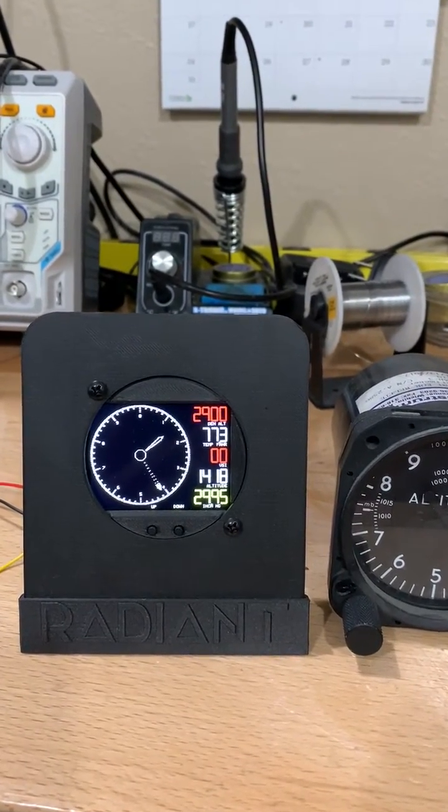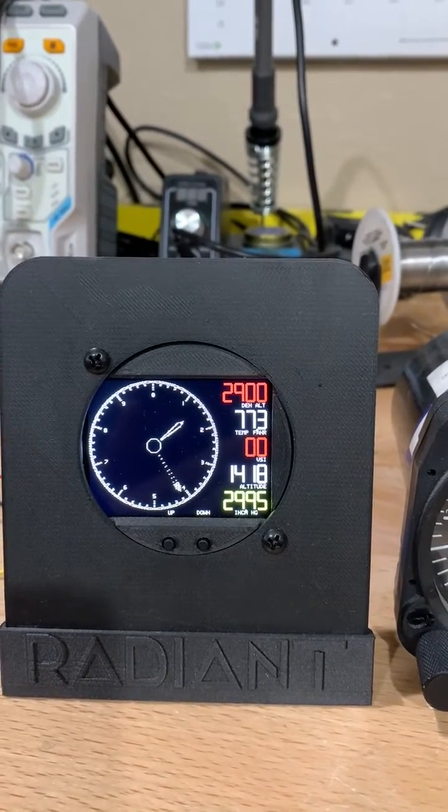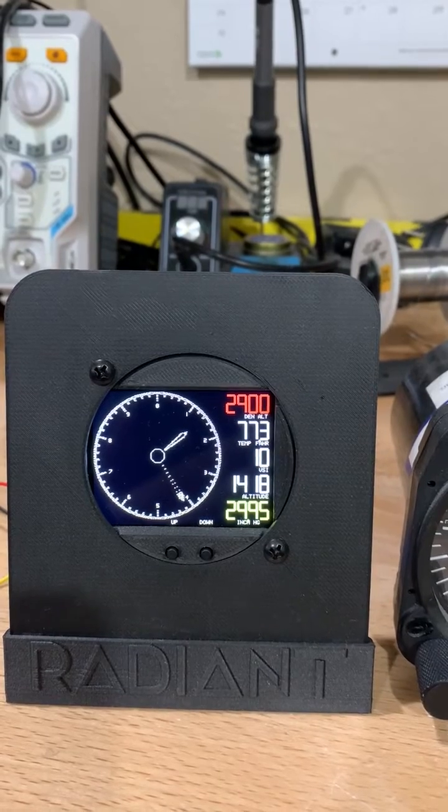Let's talk about how it's mounted. It just goes with two screws into any standard two and a quarter inch cut-out hole, or use an adapter plate to put it into a larger hole.